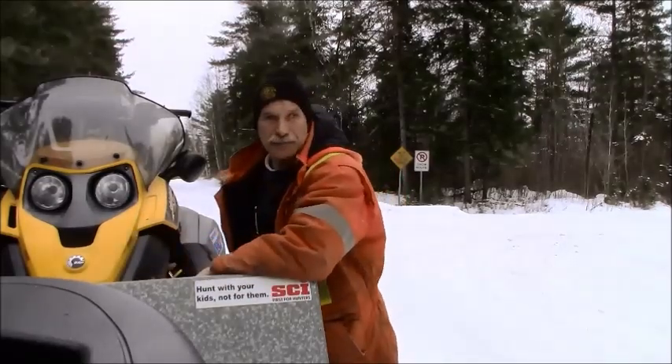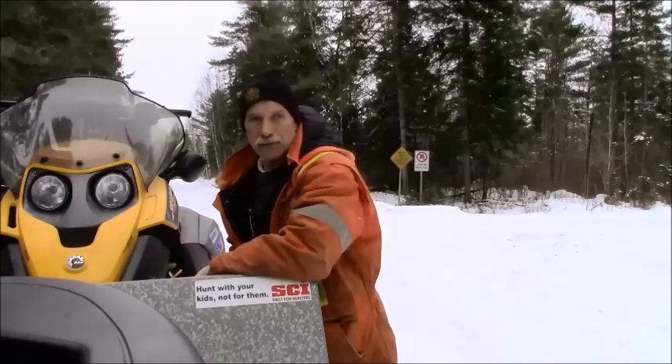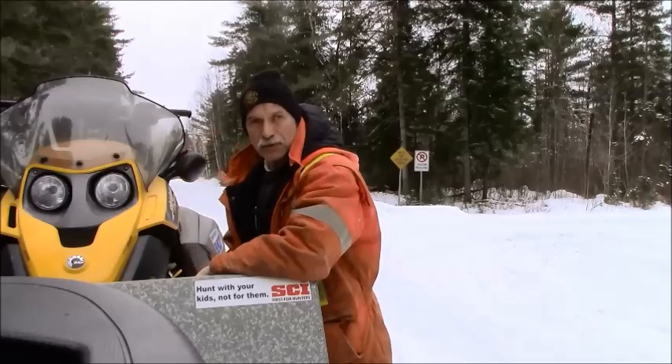G'day guys, welcome back to another episode of Trapper's Trails and Tails. In this episode we're out on the line doing a mixed bag check — we're going to be checking Fisher, Sats, Martin, and Otter. Don't go away and we'll be right back.